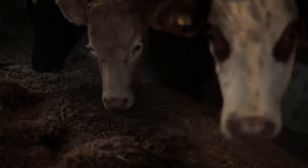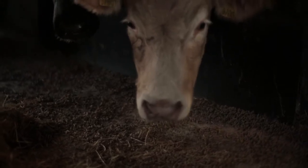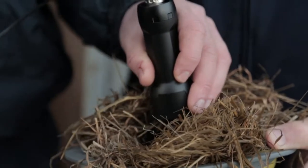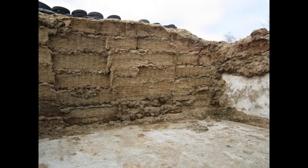Taking time to collect a silage sample which properly reflects the entire silage pit is a very worthwhile exercise. Taking one sample from a section of the pit is no good. During feeding you will move across the silage pit face, taking silage from top to bottom, so the sample must represent this.